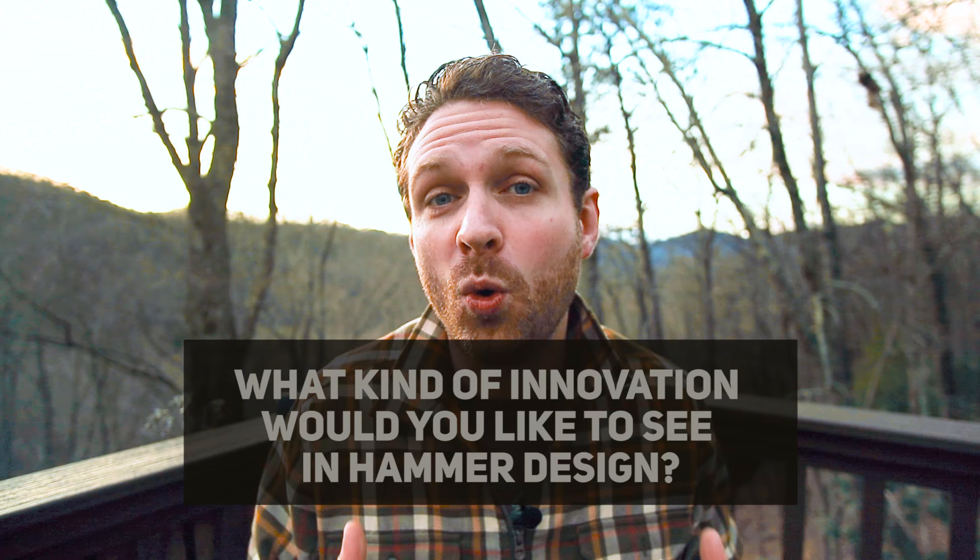The question of the day is: what kind of innovation would you like to see in hammer design? How could they be made better? Let me know in the comments below, and maybe I'll use some of your suggestions to help design a brand new hammer. Also, just food for thought — how about a 3D printed hammer? Wouldn't that be cool? Maybe somebody could try that — please send me one, I'd love to see it and try it out. Thank you so much. Please like, subscribe, and comment. Until next time, I'm Joshua Messick — thank you so much for watching.